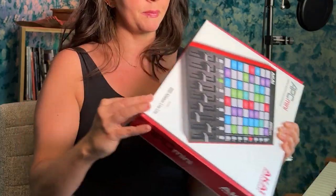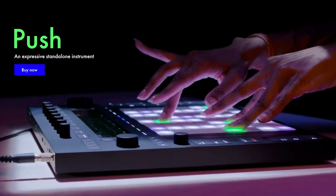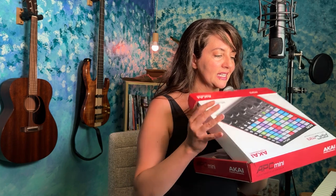Peeling the tape back. I've always been really interested in the Ableton Push — compared to the Push, this is definitely a great option. It's a great brand.